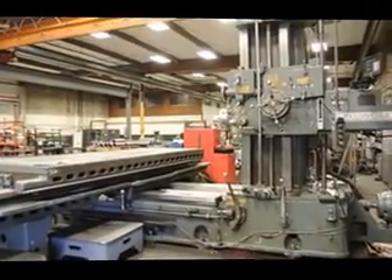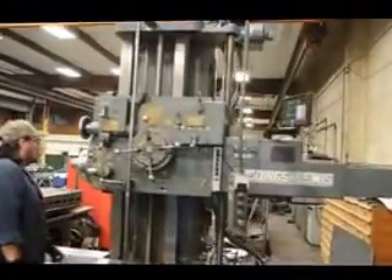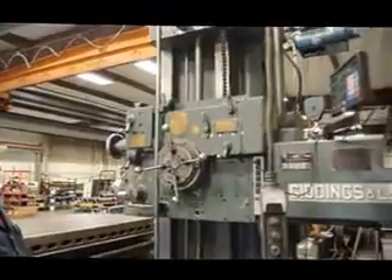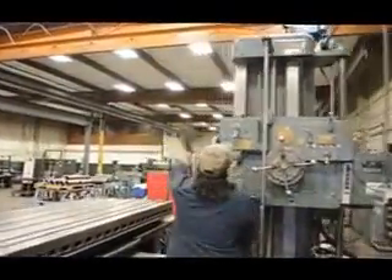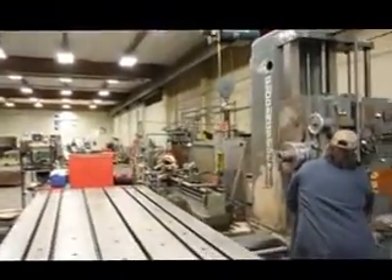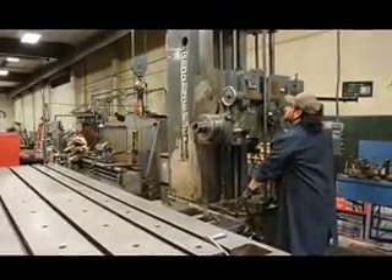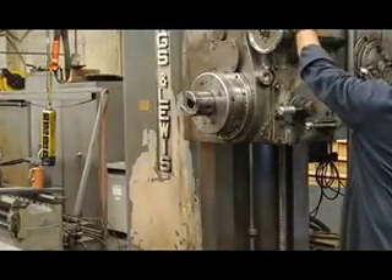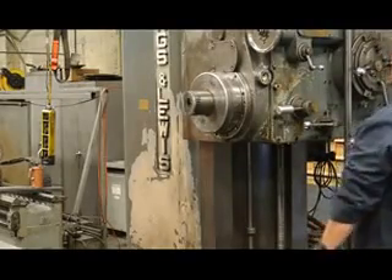Go ahead, Frankie, let's take a look at this beautiful machine. We're currently running at 29 RPMs. What you're seeing is a number 5 Morse taper in the spindle that will travel outwards of 30 inches on the spindle travel.